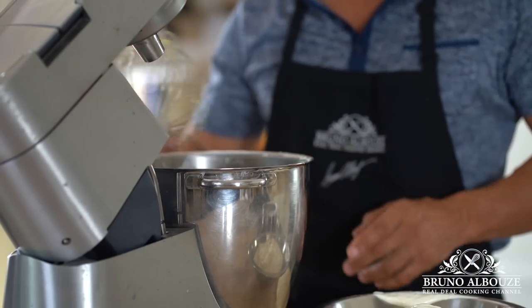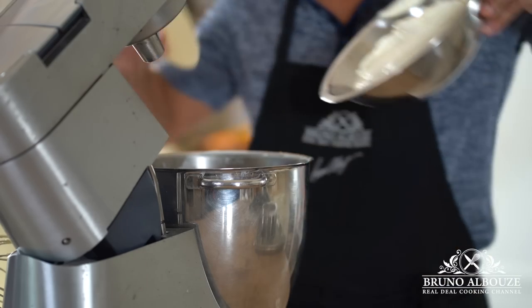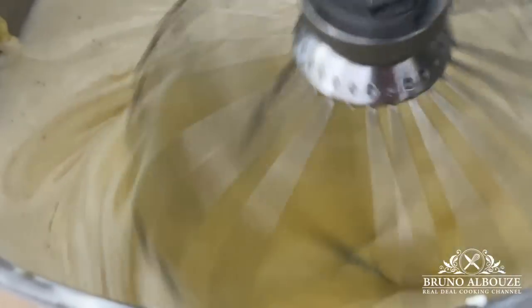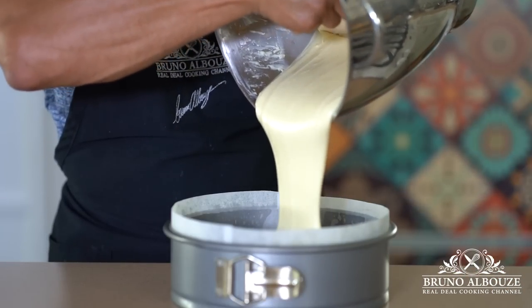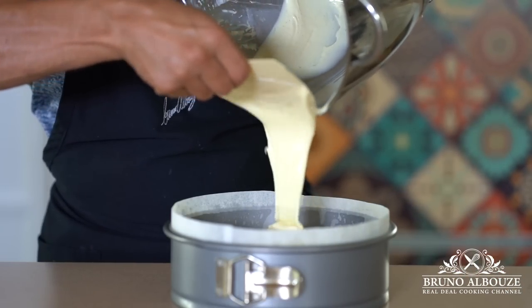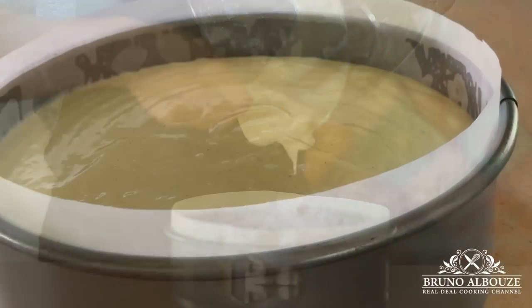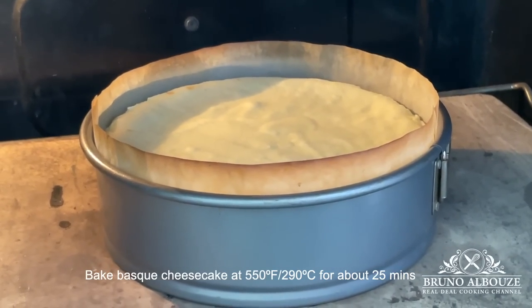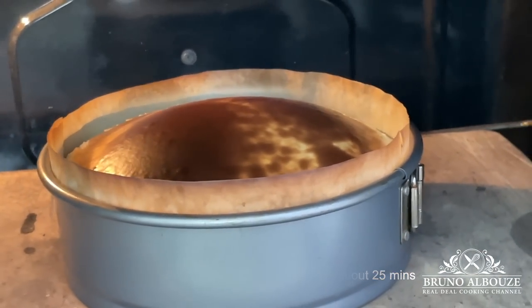We are going to incorporate the cream cheese mixture into the pastry cream — full blast. That is called the perfect chemistry. Fill up, prepare the pan, and bake at 550°F to 190°C for about 25 minutes. Keep an eye on it,